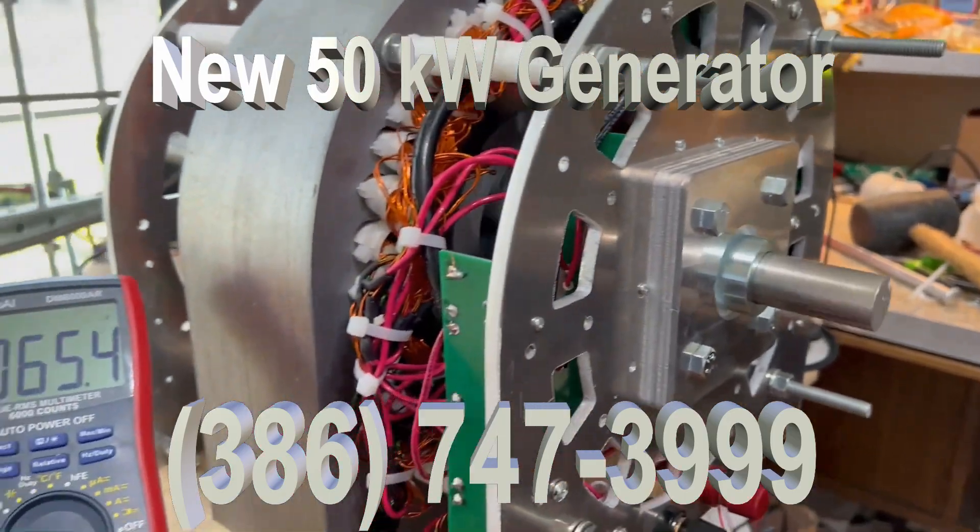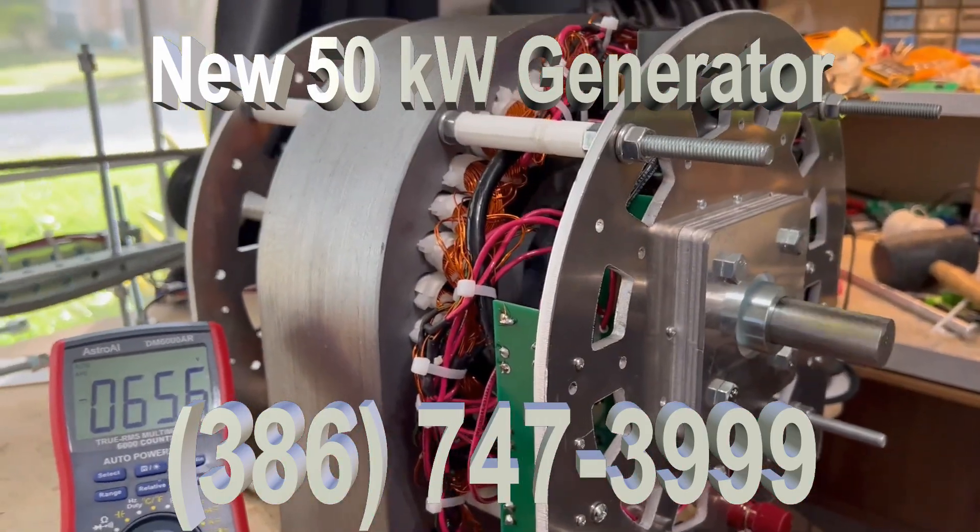It's hardly turning. And we've got 65 amps, and we've got 300 amps available.